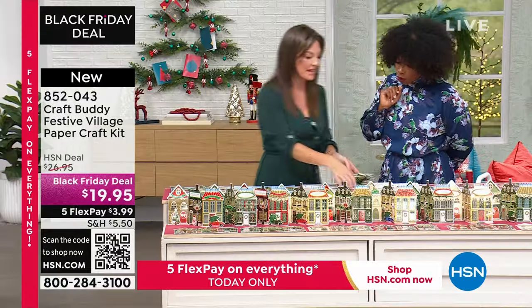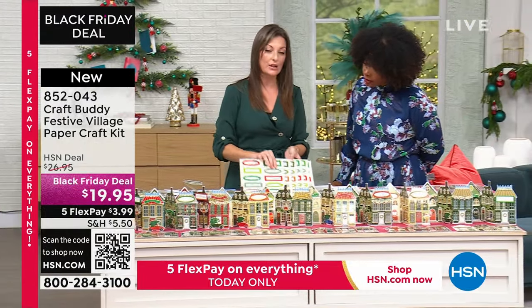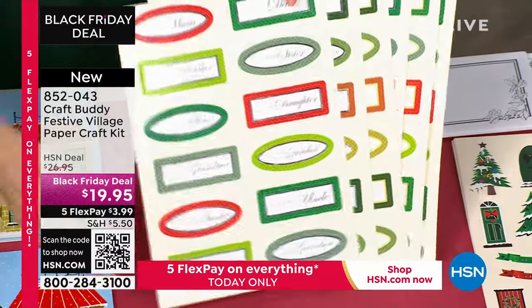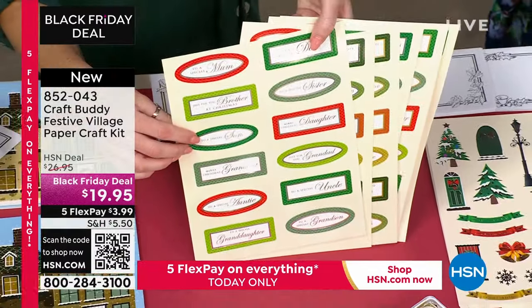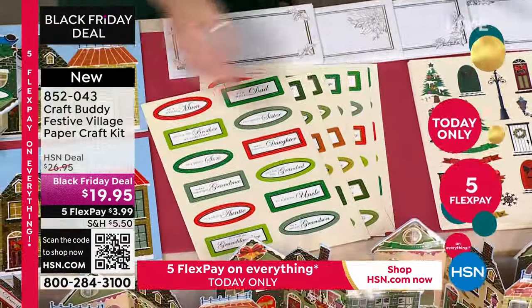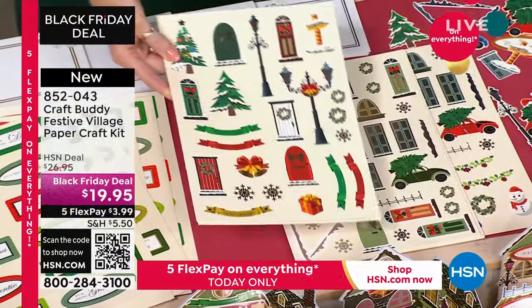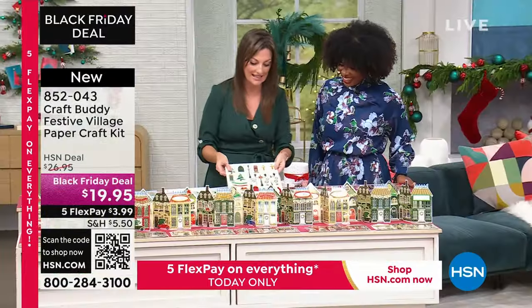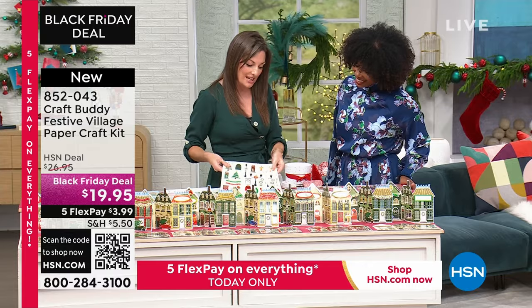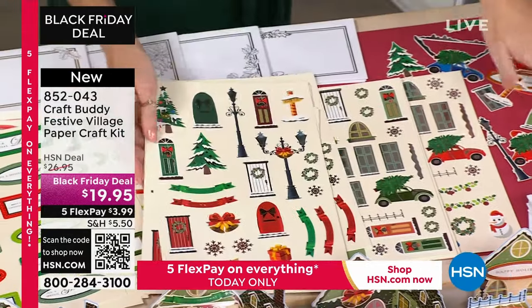You've got 30 cards and pre-cut, pre-colored sentiments — just pop those out. You've got two of each: aunties, uncles, mums, dads, special friend, neighbors. You've got all your die-cuts as well. Then we start adding dimension. You've got seven sheets and three different designs of cutouts, which gives you lots of fun.